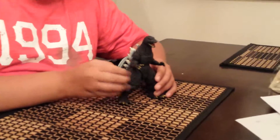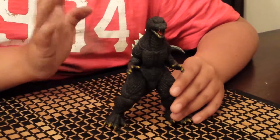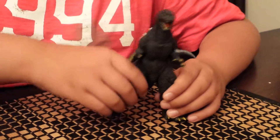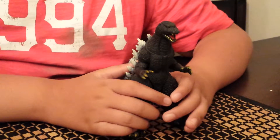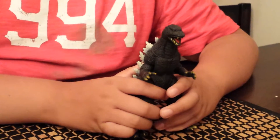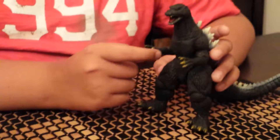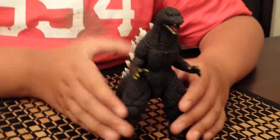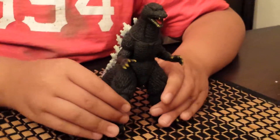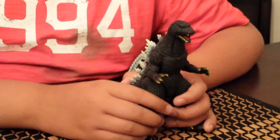So this Godzilla, in his movie in 2004, there was a huge battle of tons of kaiju, and he had to kick all their butts. At the end of the movie, there was a kaiju called Kaiser Ghidorah, who almost killed this Godzilla, but this Godzilla killed him instead. And he found his son at the end of the movie, and they went back into the ocean and lived happily ever after.